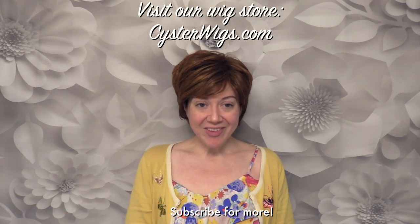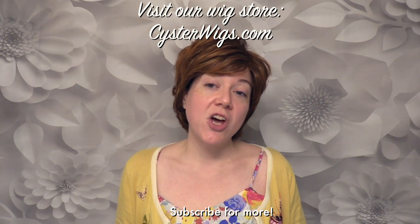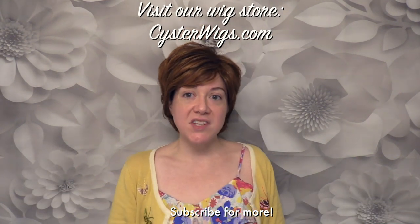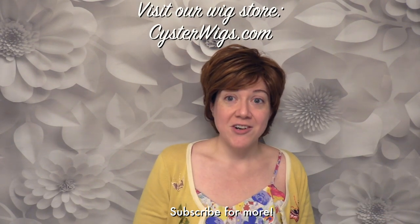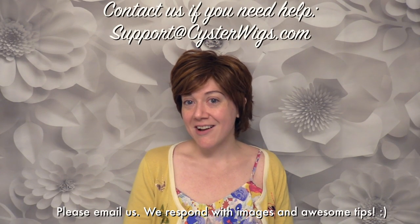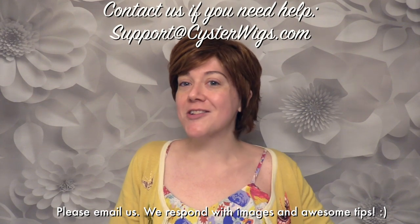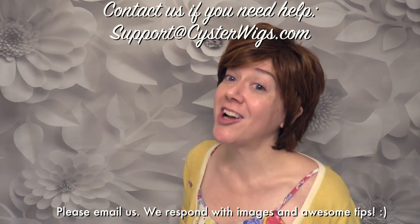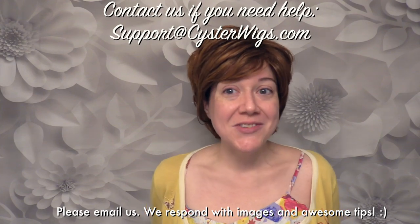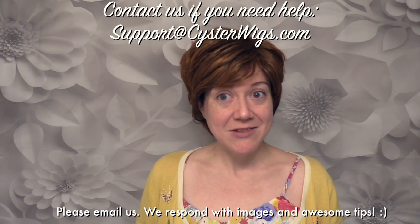Hopefully that's been helpful. If you need more assistance, we've got two things for you. First, you can go to our website where you can learn more about skin tone and shop by color — you can look at colors that would fit your skin tone best and find those on our site. If you need even more help, you can contact our help desk at support@CysterWigs.com. The folks there are basically artists — super creative people and rock star customer service folks with a great eye for color. Don't be afraid to reach out to them for color advice.